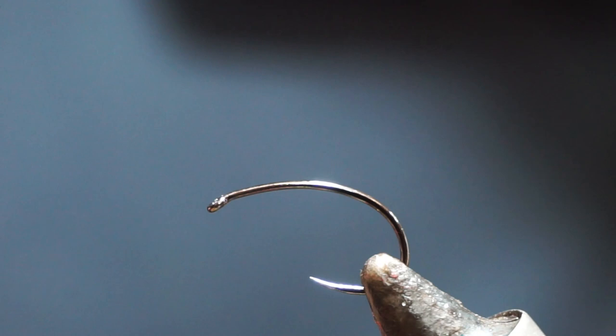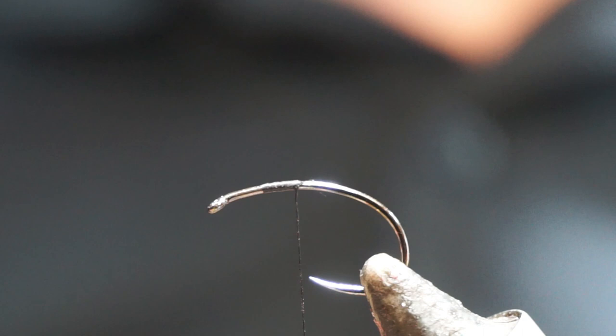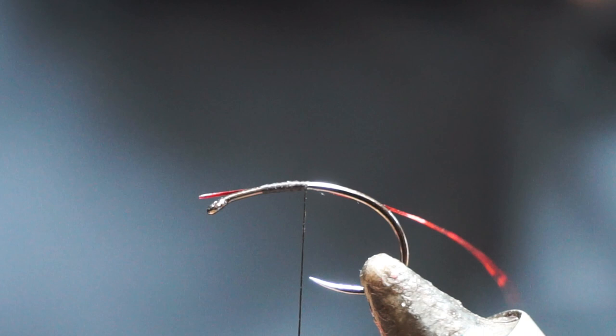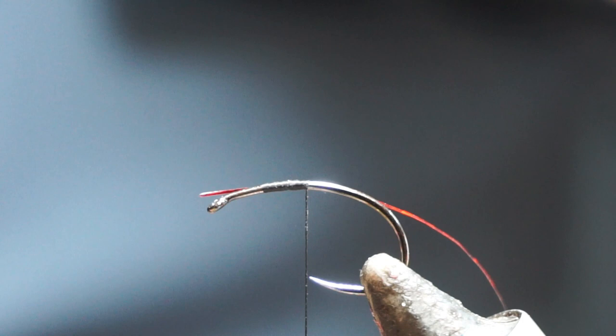So I'm going to add the thread on. We're going to have two ribs on this fly. The first one I'm going to use is very fine red holographic tinsel. You can use wire as well — wire gives a little bit more texture to the fly, maybe not as much flash, and a little bit of extra weight. Up to yourself. And the other one then is going to be this white flexi floss, or span flex, or whatever you want to call it.